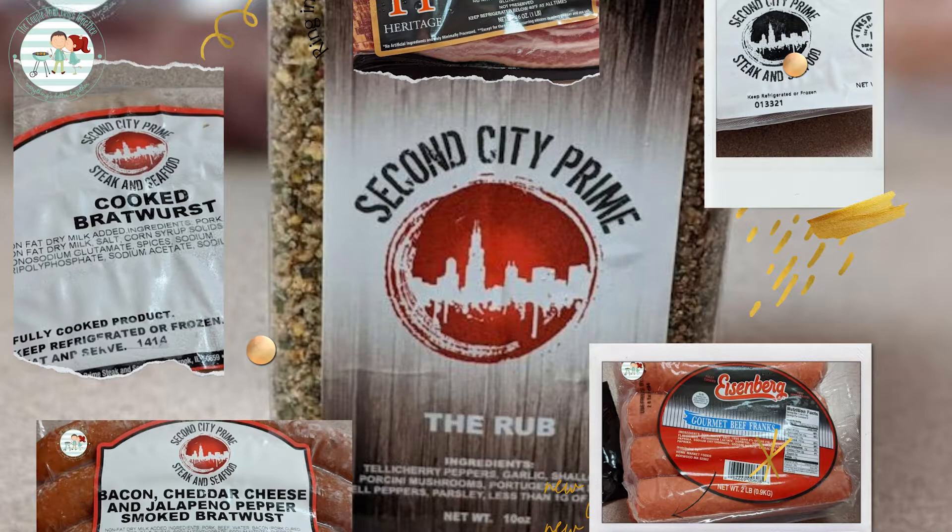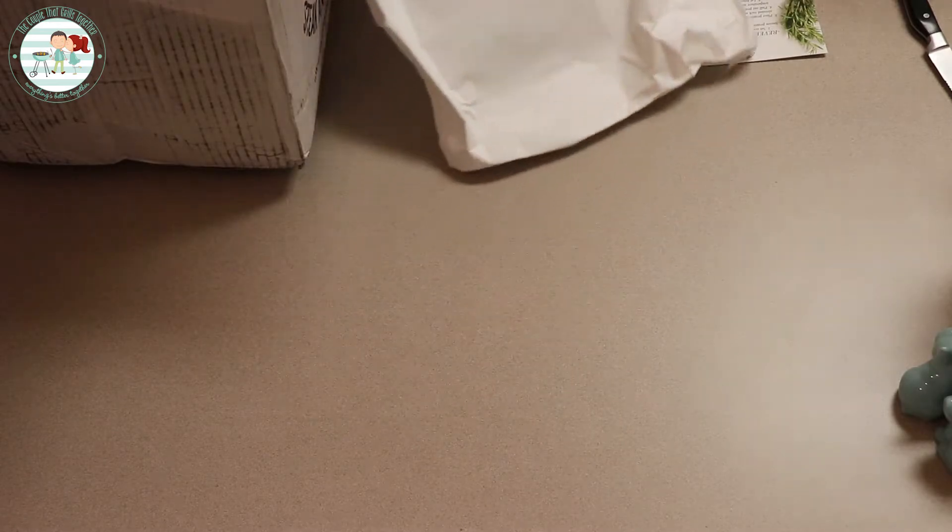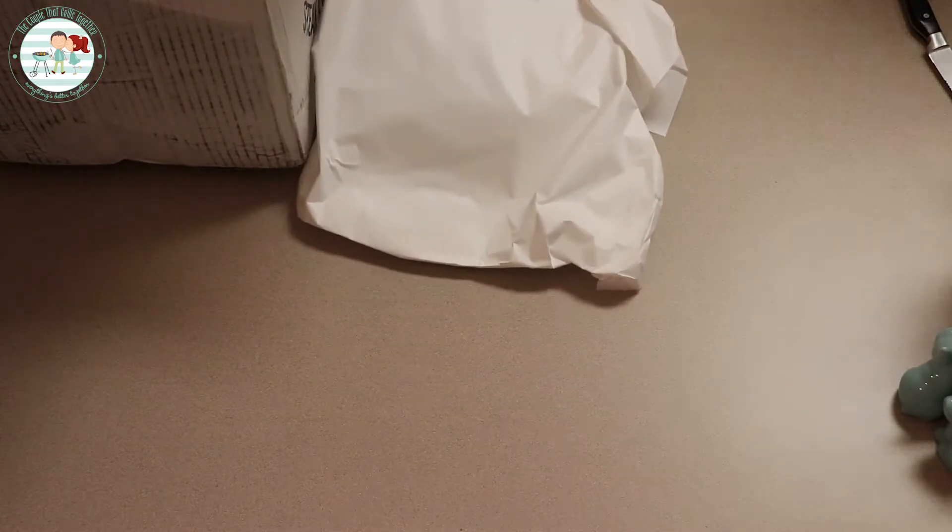All right, packed very well. They sent us a reverse sear method card, which we love — reverse searing. That is our start. We'll smoke it on the Champ and put it on the Blackstone griddle.